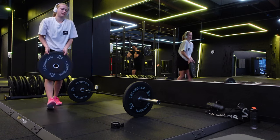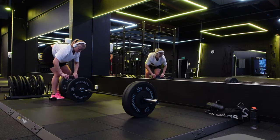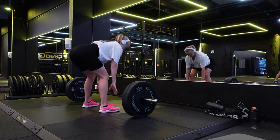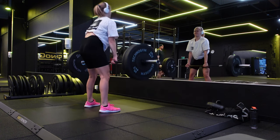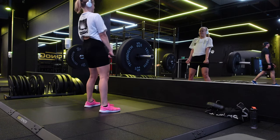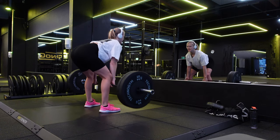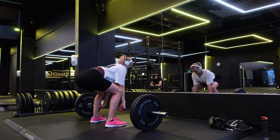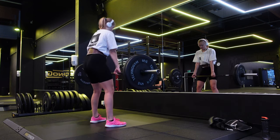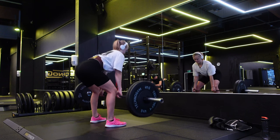Next exercise I did today was deadlifts. I am not really good at deadlifts and in the beginning I had too much weight on because I'm not used to lifting really heavy on deadlifts. You can see that my form is really off on the first one, but then I put a belt on and did it again with lighter weights and it went much better.